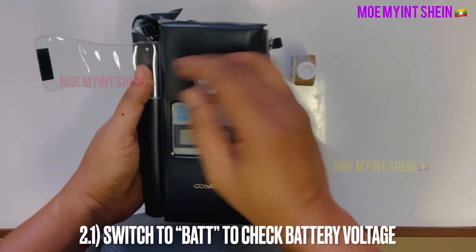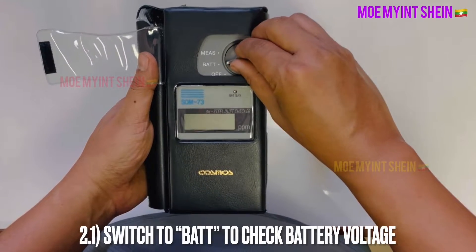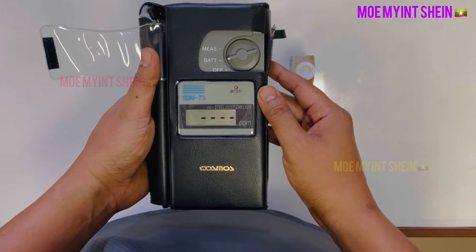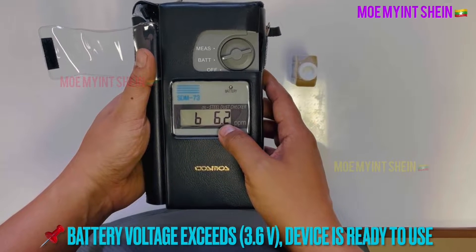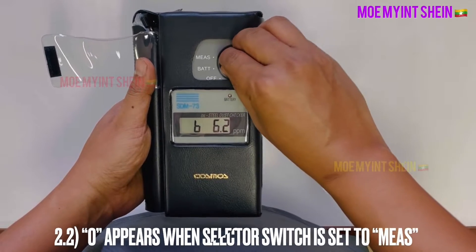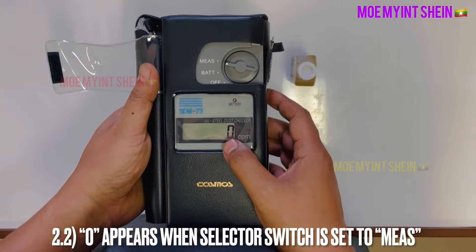Before starting the test, check the condition of the test kit. Set the selector switch to battery and check the voltage. If the battery voltage shows more than 3.6 volts, the device is ready to use. The device must display zero on screen when the selector switch is set to measurement.